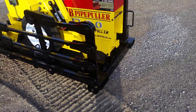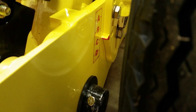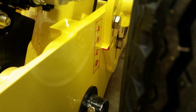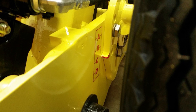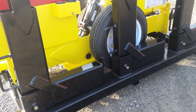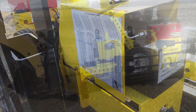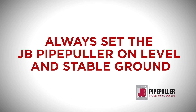The JB Pipe Puller is mounted on the shipping pallet or supported in another way. Remove the two half-inch bolts and loosen the center bottom bolt. Raise or lower the wheel to the proper setting, then reinsert the two bolts to the new setting and tighten all three bolts. The JB Pipe Puller ships and can be hauled on a steel pallet containing every part needed for working on any culvert type, whether small or large. The pallet makes the load much more stable and easy to transport. Always set the JB Pipe Puller on level and stable ground.